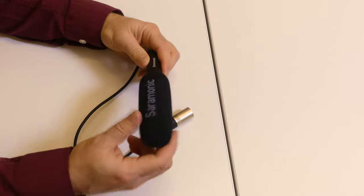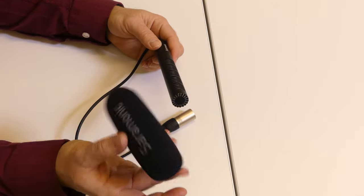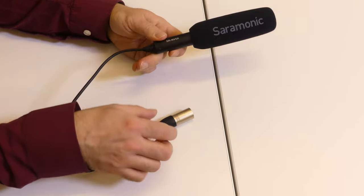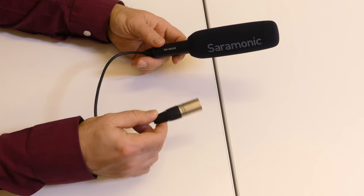Every kit has a shotgun mic with a little windscreen. This helps protect from incidental wind — it's not going to help with high wind, but it does help in windy situations. Keep that on there at all times; it's always good practice. It plugs into one of the two inputs on the side of the camera.